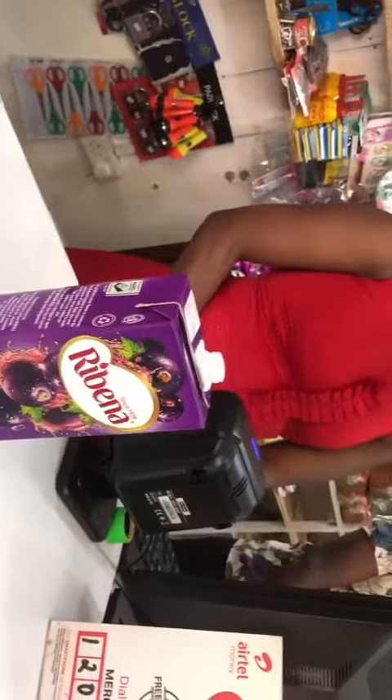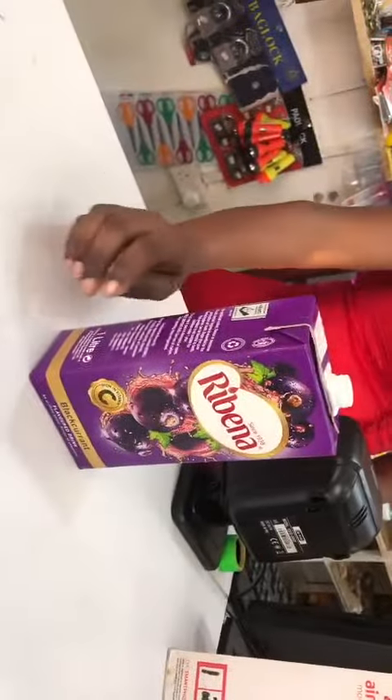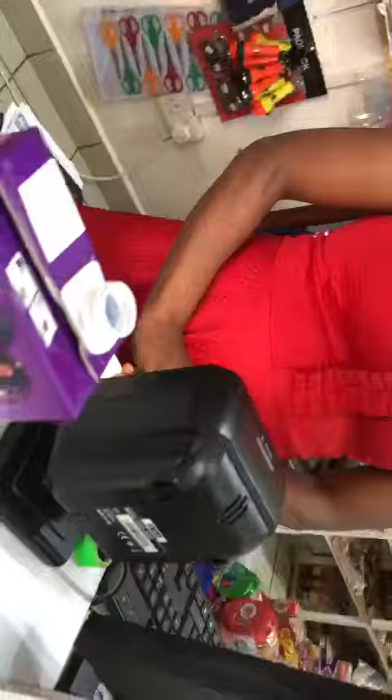Why is it unsealed inside? It's supposed to be sealed inside. Is it a factory error? How do I know it's a factory error? No, there's supposed to be a seal inside here — why is it open?